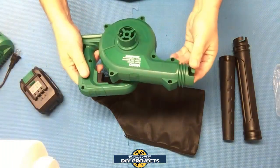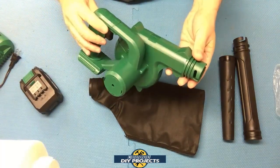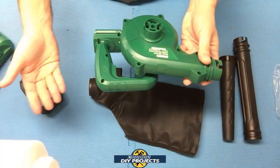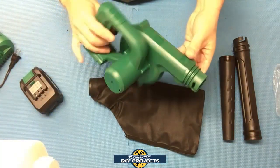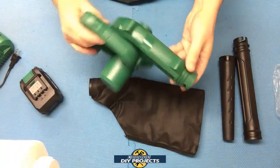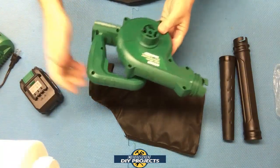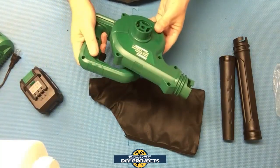This little unit has enough power for cleaning the inside of your car, blowing out the shop, blowing your yard — leaves, sand, snow, whatever you want to use it for. I'm going to try it out on a couple of different things and see exactly how strong it is and if it can deliver on what it promises.